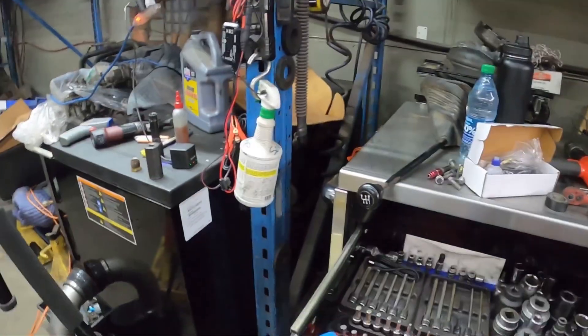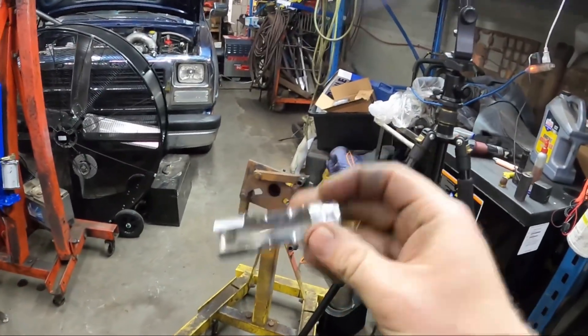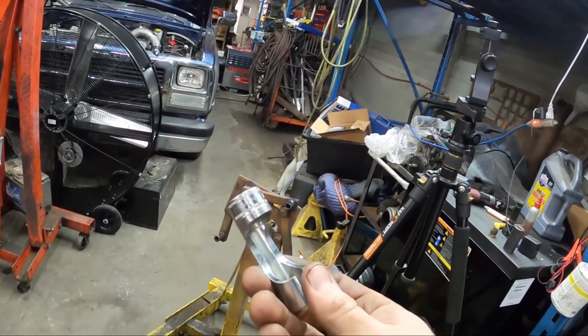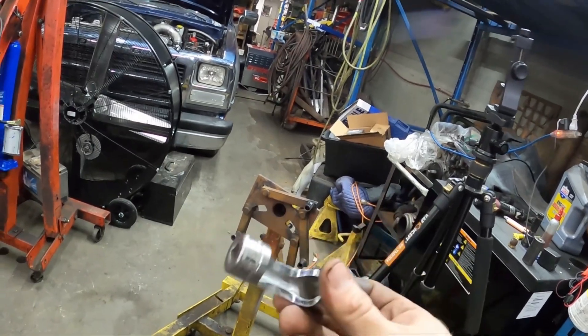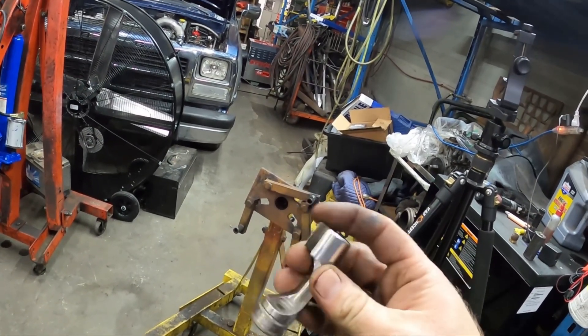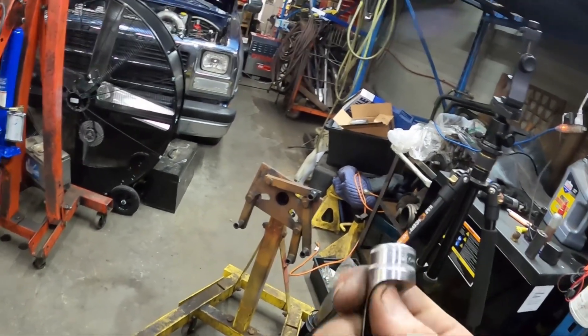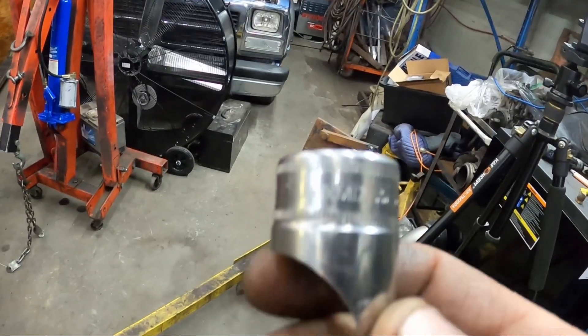Also something else I recommend when you're doing this is one of these sockets for taking the injection lines off. If you don't have one, you don't have to have a Snap-on one — buy yourself a set of these. They're super handy: you don't screw up the lines, they're easy to get at, and you can snug them up easily. This one is a 17mm for the VE — I have a full kit of them.